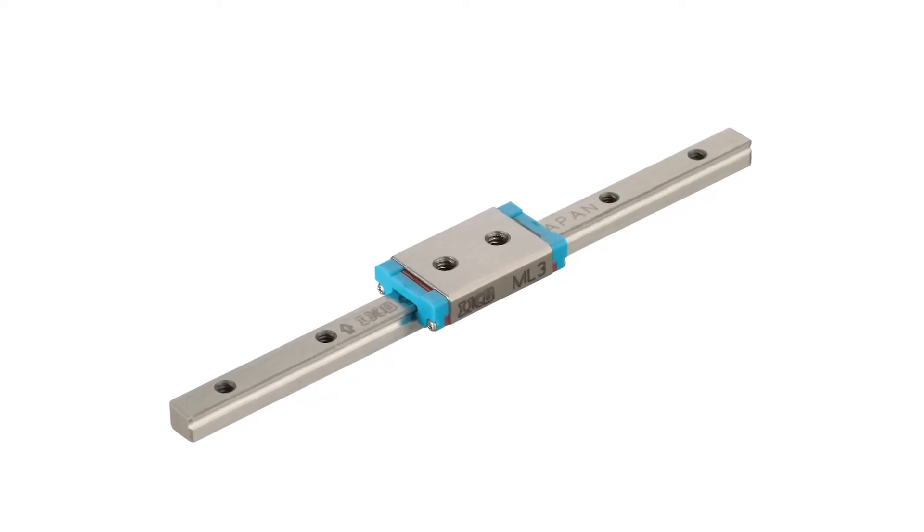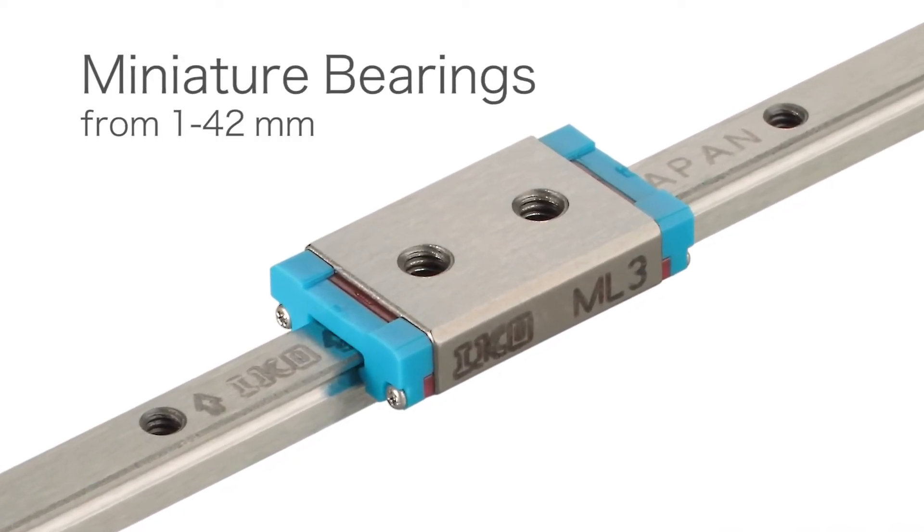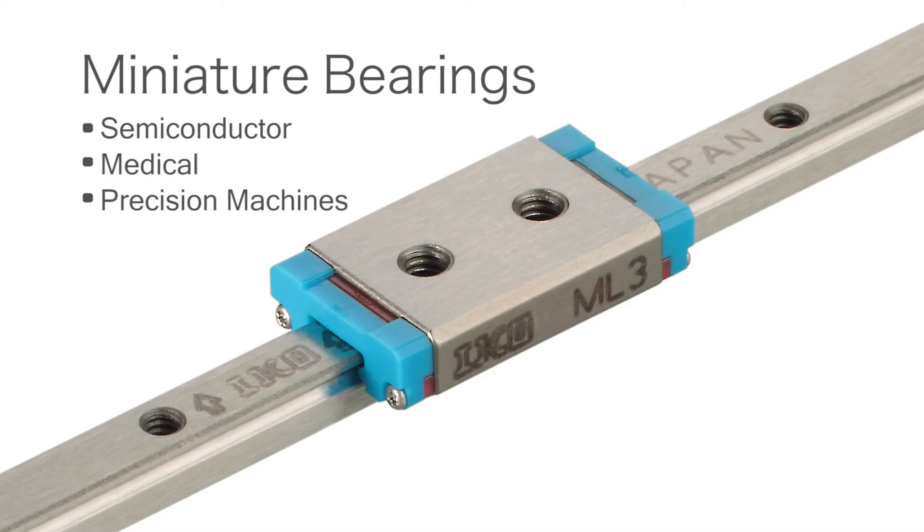IKO makes miniature bearings down to one, two, and three millimeter sizes, and that's a little bit unique for us — it's not common for all companies. We see miniature bearing applications where people have space limitations or limited motion.